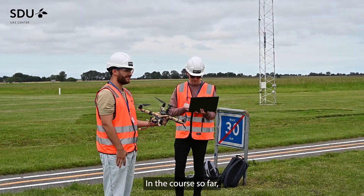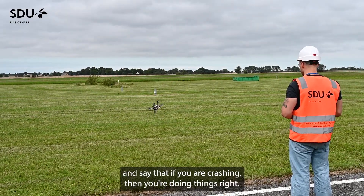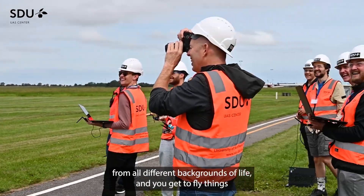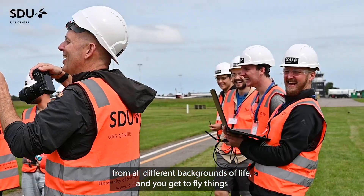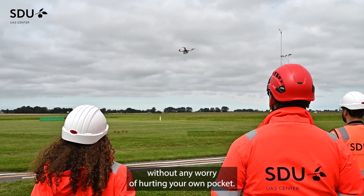In the course so far, each of the teams has crashed at least once. We embrace it and say that if you are crashing, then you're doing things right. It's a lot of fun and you get to meet a lot of people from all different backgrounds, and you get to fly things without any worry of hurting your own pocket.